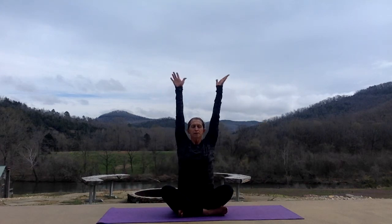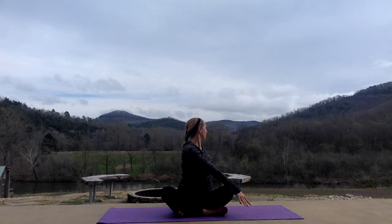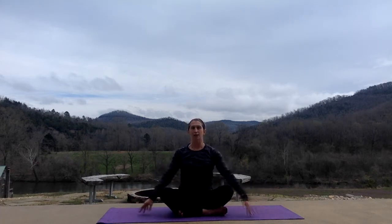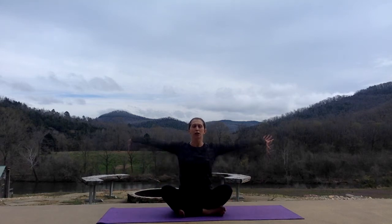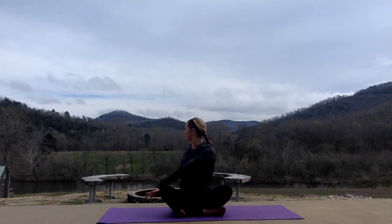Inhale, tall. Exhale, twist to the left, right hand in front of your left knee, looking over your left shoulder. Inhale, tall. Exhale, back to center. Inhale, arms up. One more each direction. Exhale, twist to the right. Inhale, tall. Exhale, twist. Inhale, and exhale, back to center.